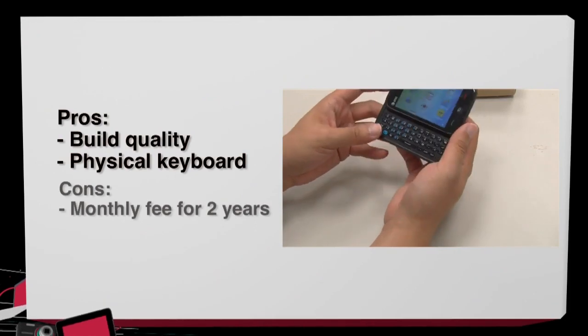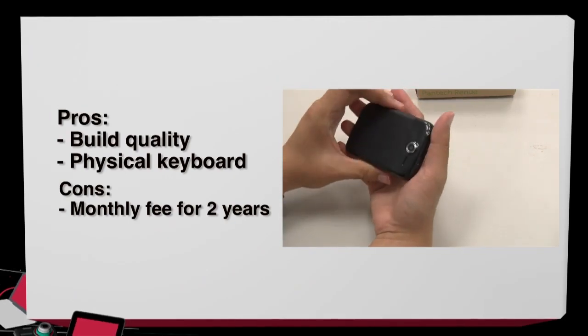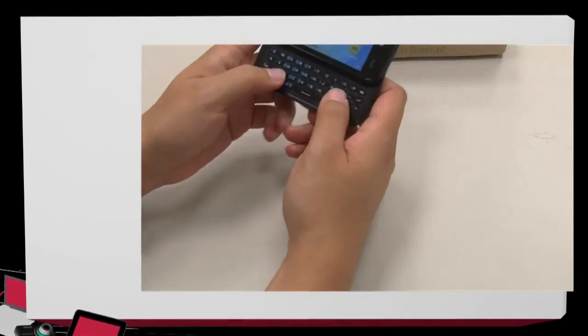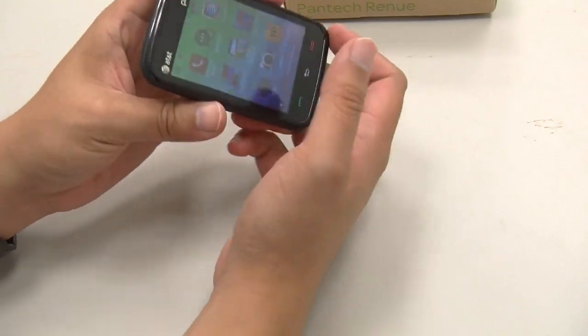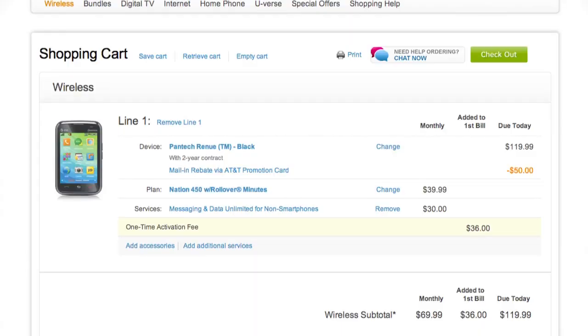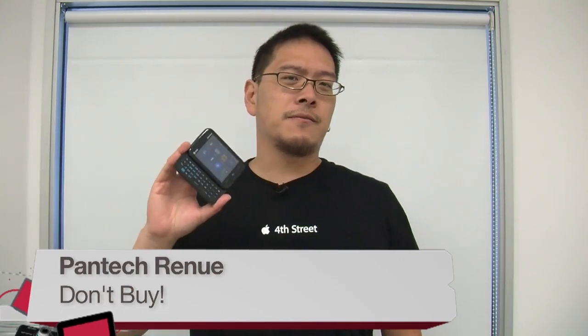Pros and cons: the phone is very well-built, feels very solid, there's no play in the sliding mechanism, and the keyboard has pretty good tactile feedback. The con is that paying $17 a month for unlimited texting and 3G data for this phone is ridiculously expensive — you're much better off paying a little more and getting a real smartphone. It's going to be a don't buy for me, not because of the device itself, but because of the service fee you have to pay with AT&T every month.